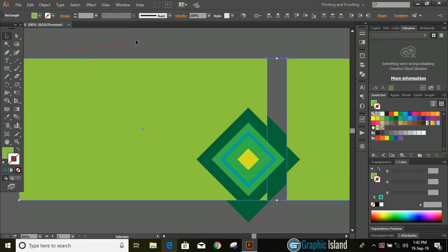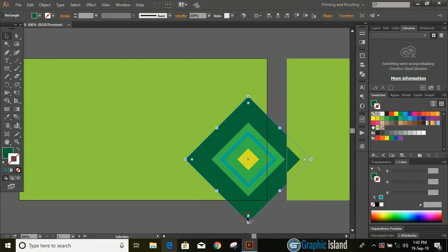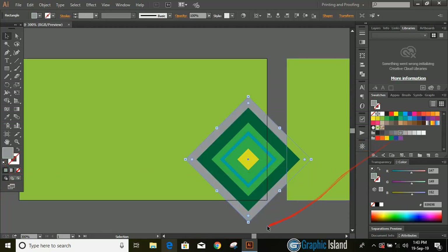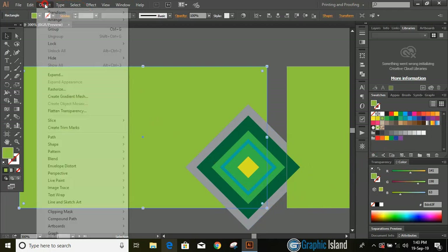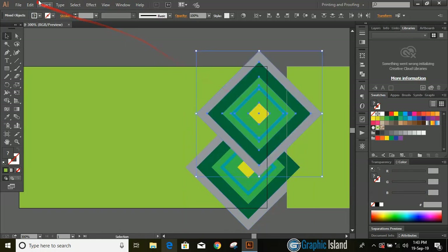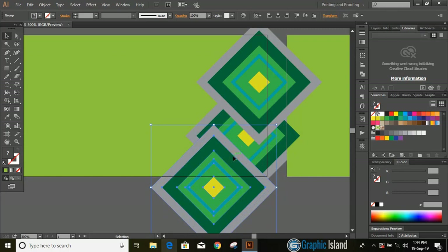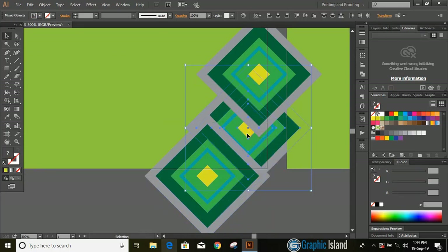Now unlock it and send this to back. Select it and change the color. Now select this rectangle and lock it from here. Now select those shapes and drag by pressing and holding the alt key to make a duplicate. Similarly drag once again by pressing and holding the alt key and make one more duplicate. Now select the middle shape, arrange it, and send it to front.